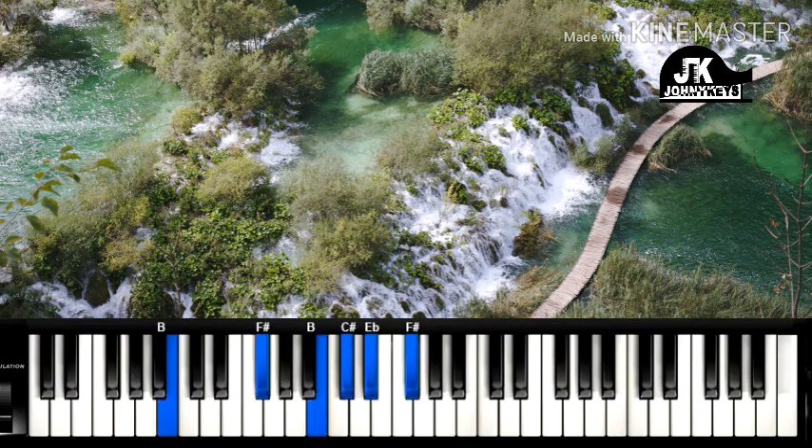Alright, so I go — they do that for about three times. But on the fourth time they do something different. So on the five: left hand F sharp, right hand F sharp, B, C sharp, and F sharp. So that's when they do that variation.